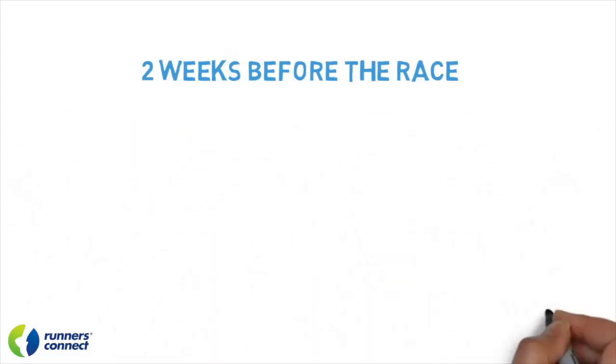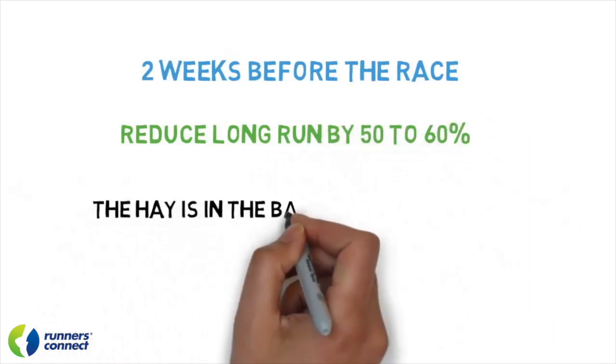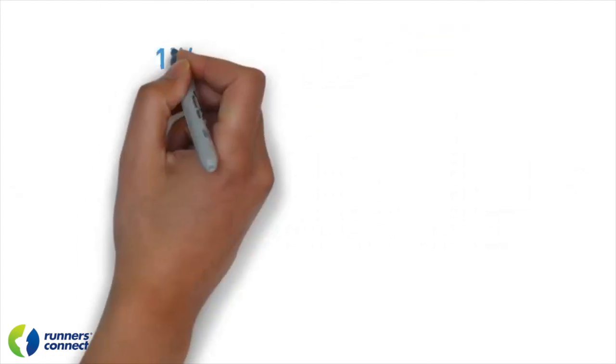You're also going to want to reduce your long run volume by 50 to 60%. At this point in your training, the hay is in the barn — you can't get any more fitness, but you can certainly tire yourself out. The distance of this run is more psychological than physiological. I recommend anywhere in the eight to 12 mile range for this long run, depending on what your maximum long run volume was before the taper.